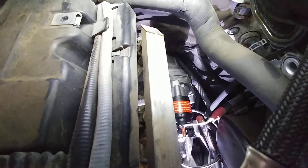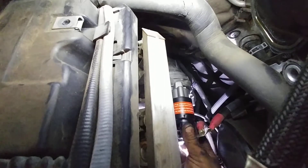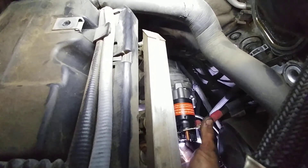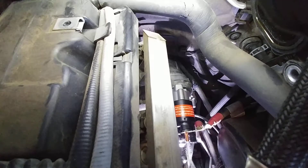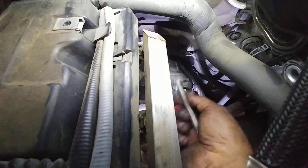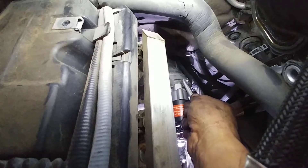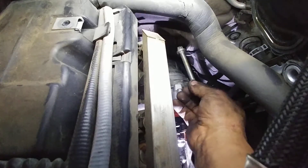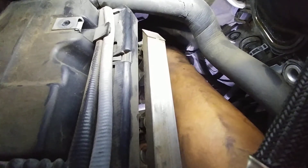Now I'm gonna start my one stud — it's gonna be this long one. See, this one's gonna go that way on the corner of the starter, right there. Here we go — I know my arm is in the way, but you'll see. Okay, it's going through.